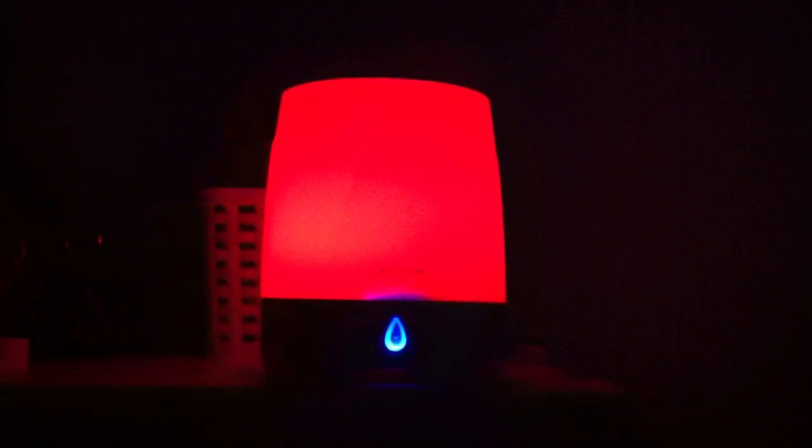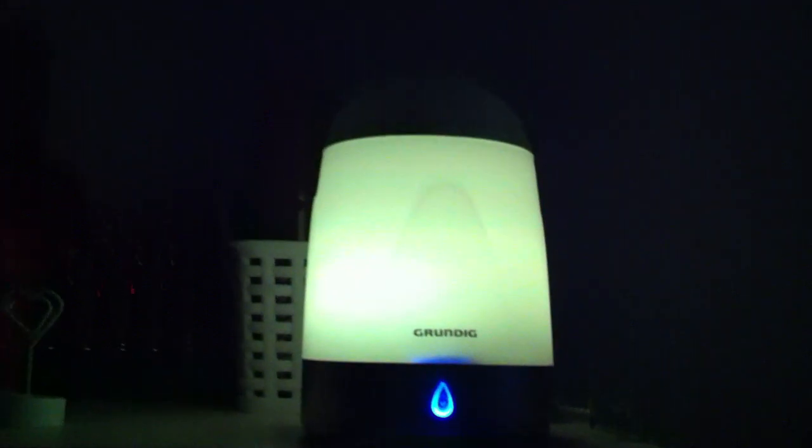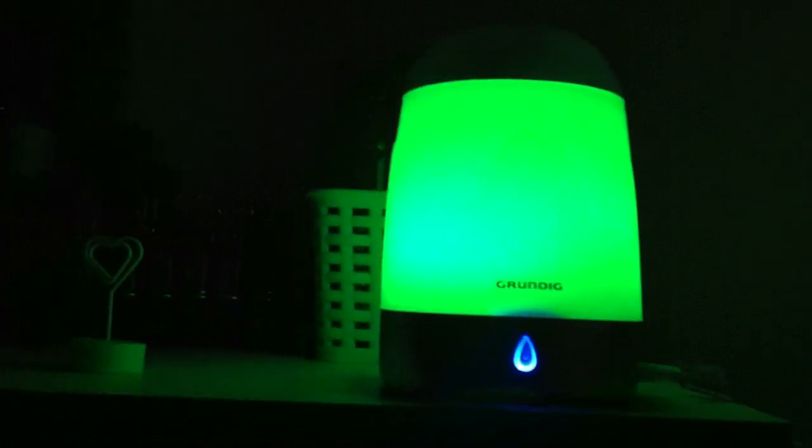Hi guys, so as you will probably know, yesterday I did a haul and I showed you an aroma diffuser — I'm pretty sure that's what you call it. I just thought I'd do a quick video on it.